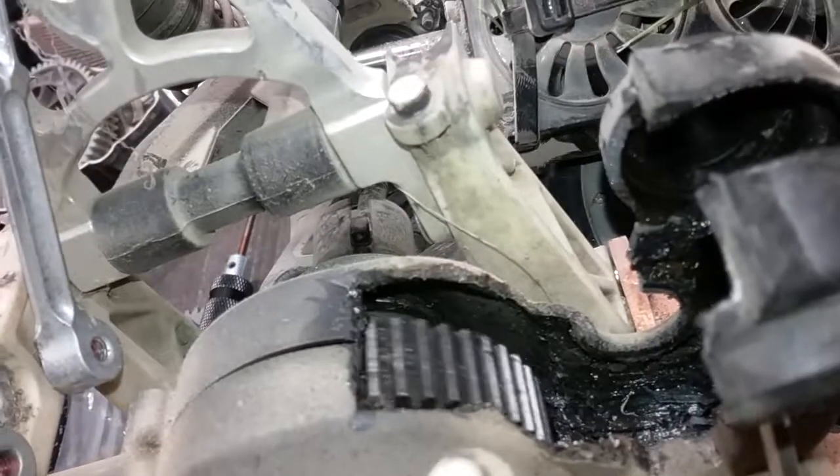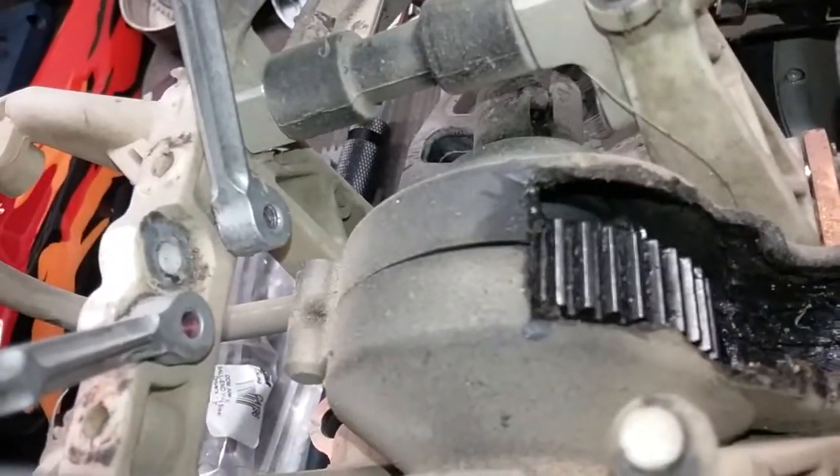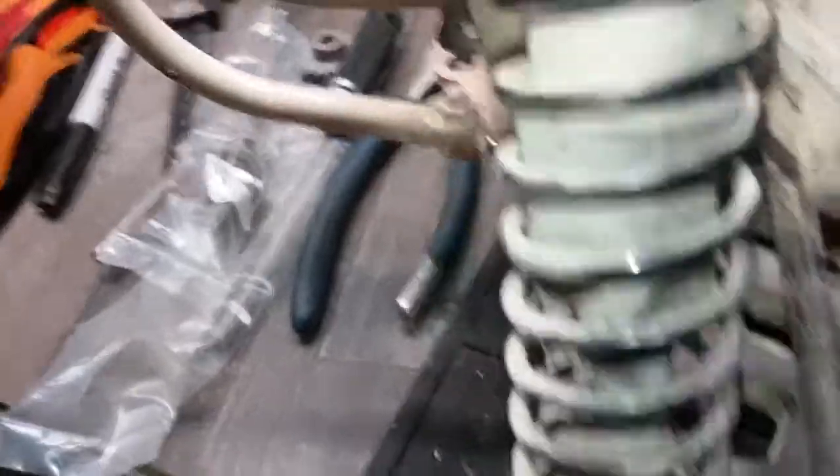I guess it actually isn't as bad as I thought it was. Check out this diff — it looks like new. The first time I spun it you could hear all the broken teeth and stuff that are sitting right in front of it, but surprisingly enough the stock diff is okay.